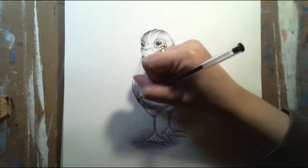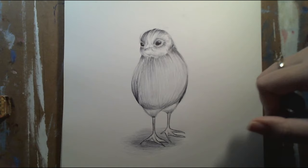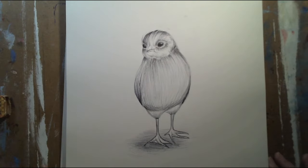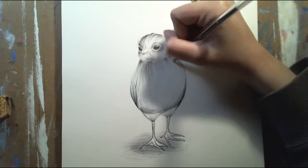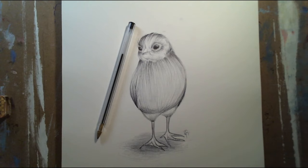But yeah, after I did this I was looking at it and it just reminded me of something you would see in a little kid's children's book or something. It feels like something I've seen before in that similar style.